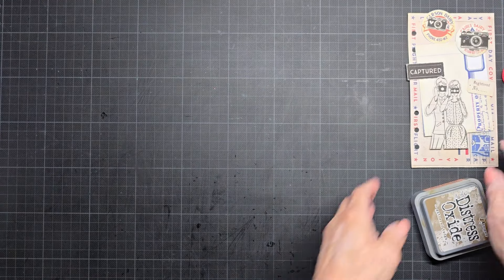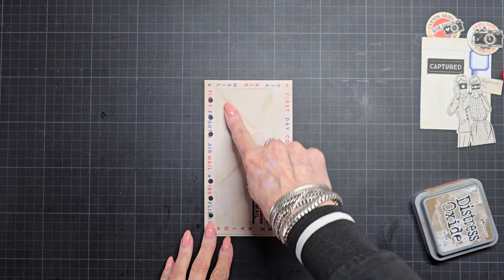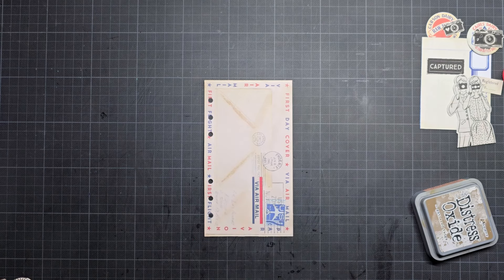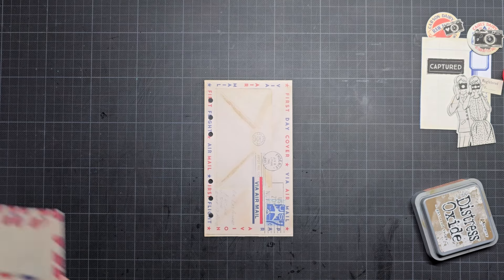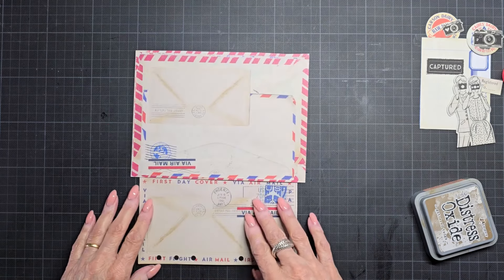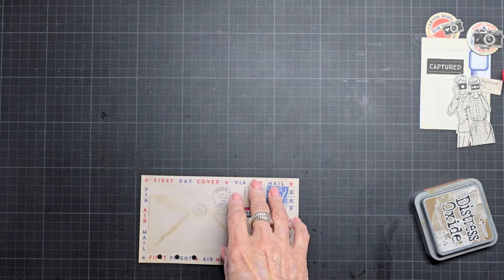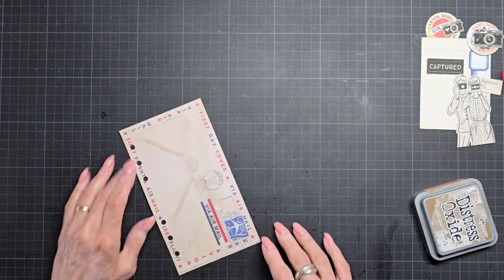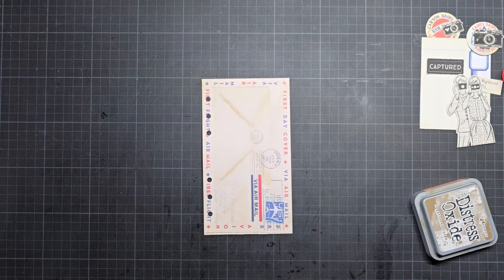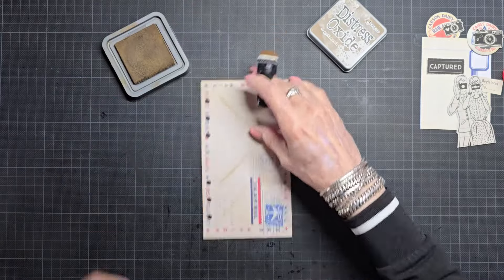So I'm going to start with the base page. This is a page and it has two envelopes on it. I must look if I can find it — yes, it was this page. And I cut out the other half so it fits perfectly on the sidekick page. This is also not going to be a long video because I prepared everything already.